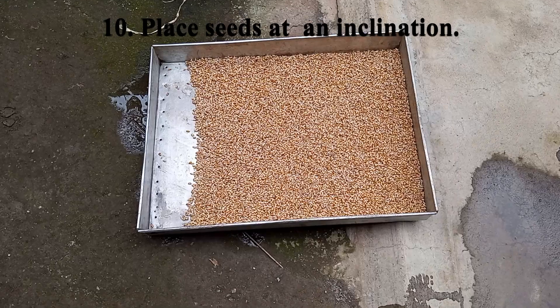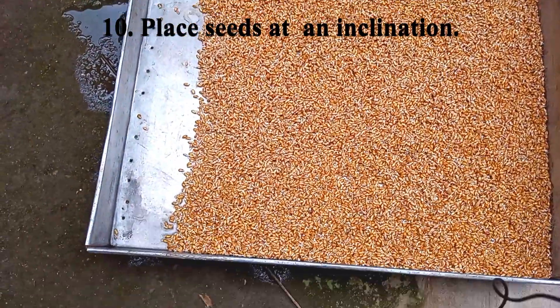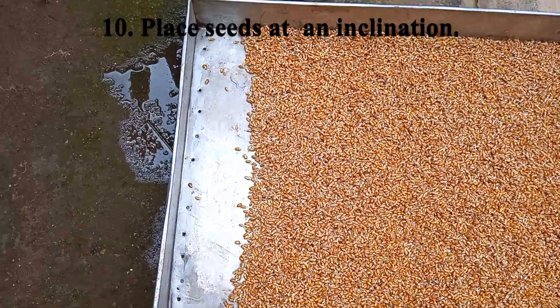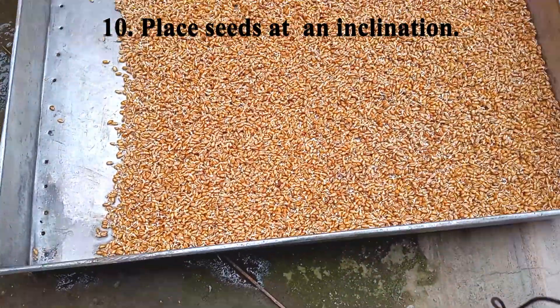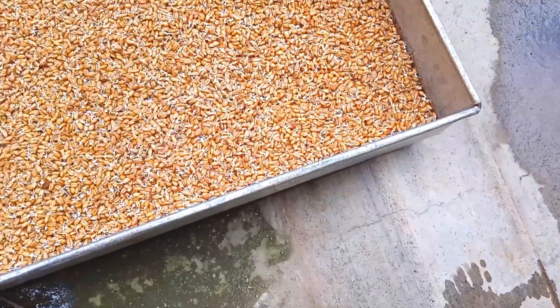After watering the seeds, take the tray out so that the excess water is able to drain, leaving only the water that the seeds have absorbed. Put the tray outside at an inclination so that the excess water drains away properly.